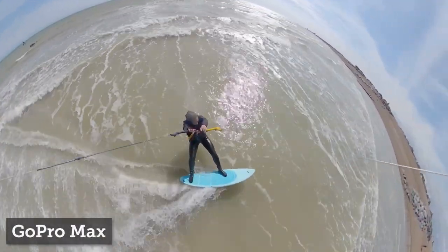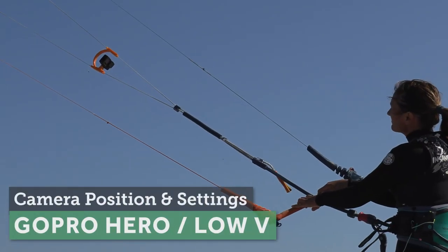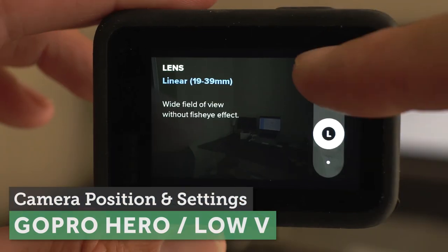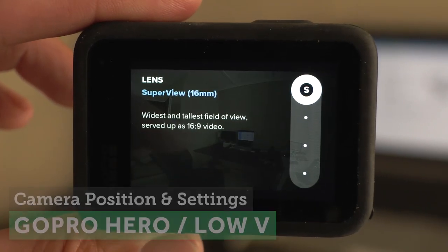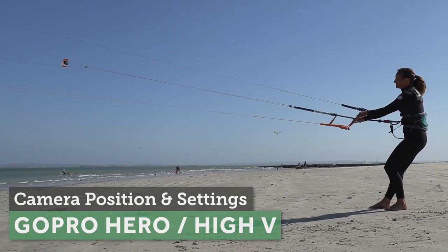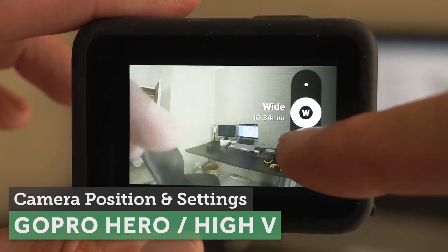Plus we can see the horizon, which can be really helpful in certain situations. For a normal GoPro where your kite has a low V and the camera is really close to you, you want the camera set up on a super wide setting. If you have a high V and the camera is further up the lines, experiment — but a wide or linear setting will probably work best.